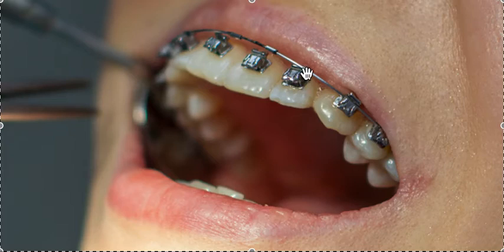The difference is that the wire sits in the bracket which has a trap door snapped down over it. A regular rubber tie — or o-ring — holds the wire in the bracket but has to be changed regularly because it degrades over time, lasting only about six to eight weeks. Whereas with the trap door, if you put a nice heavy wire in and snap that door down, you're good for a few months — fewer appointments and more efficiency, assuming your doctor places the brackets correctly.